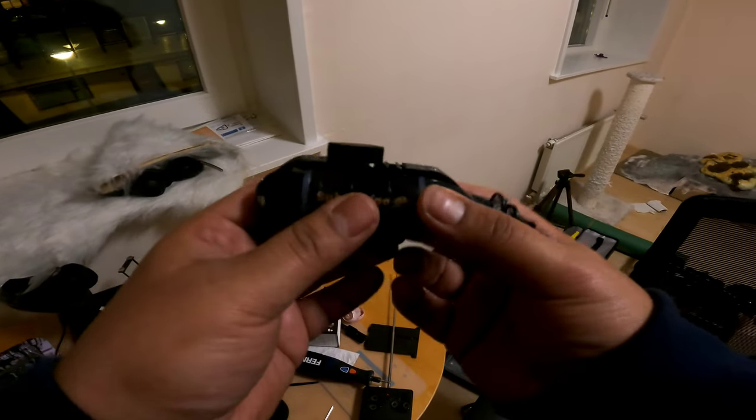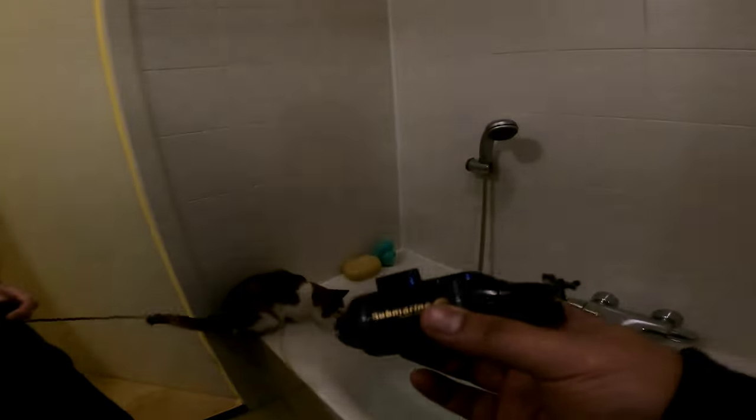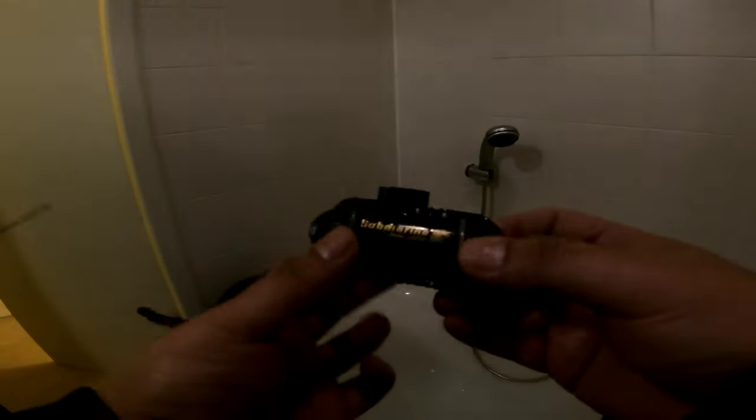It's really cool guys. Let's take it out into the tub and see how it does. We have the RC Submarine today with the remote, with the cat, and the bathtub. And it doesn't have an on and off switch — as soon as you put it in water, it will start.